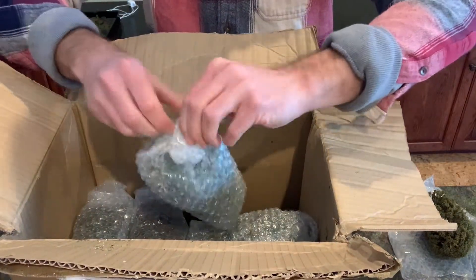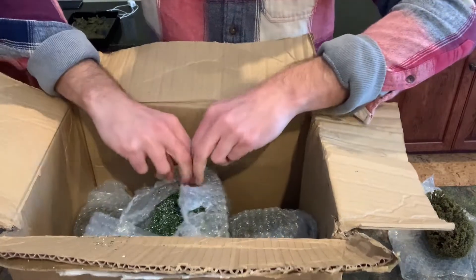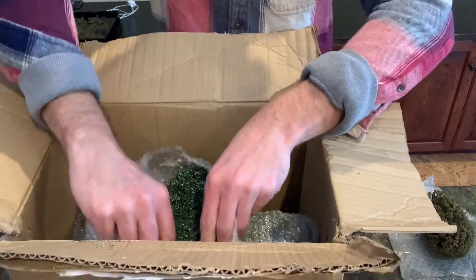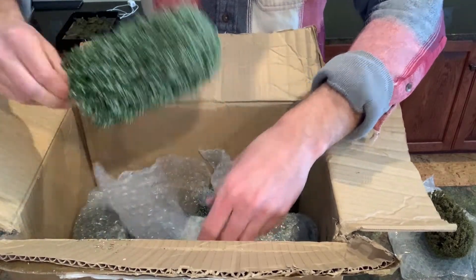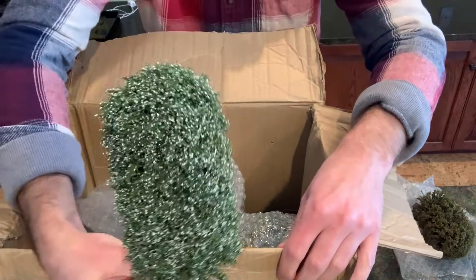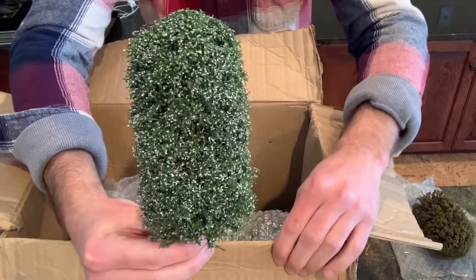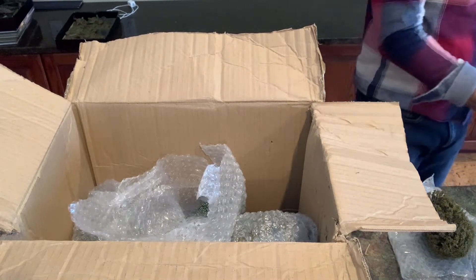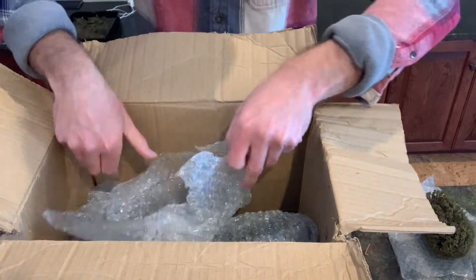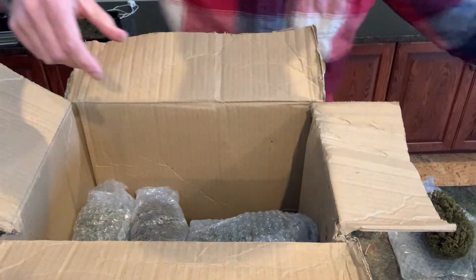Let's get this open — yep, another big blossoming one, and I think it's bigger than the other ones. Oh geez, this is huge! It just needs a little shaping. For what it's worth, it's about twice the size of the Woodland Scenics one I had out.